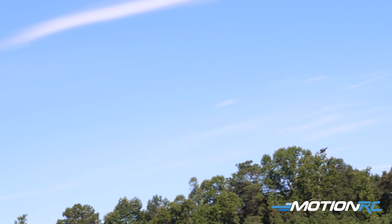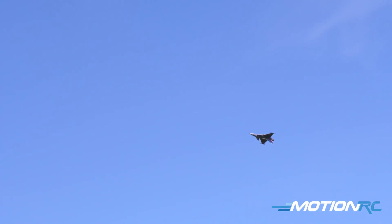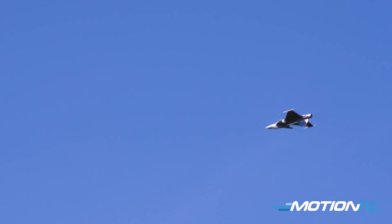I'm going to power it up, bring it across inverted. Oh yeah, she flies great there, just about any direction.